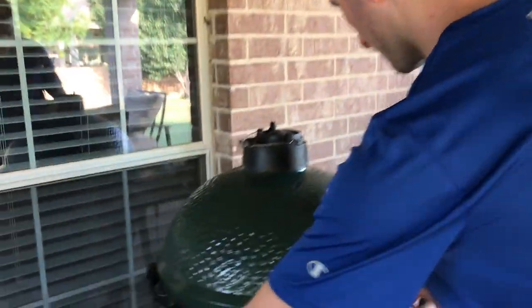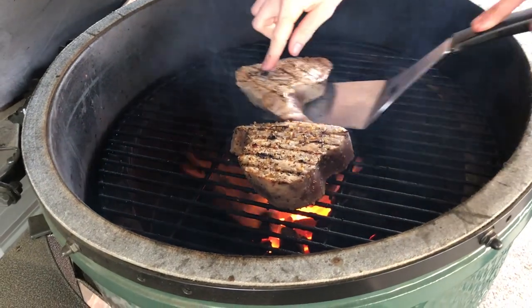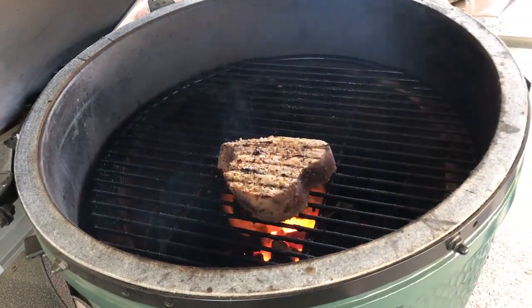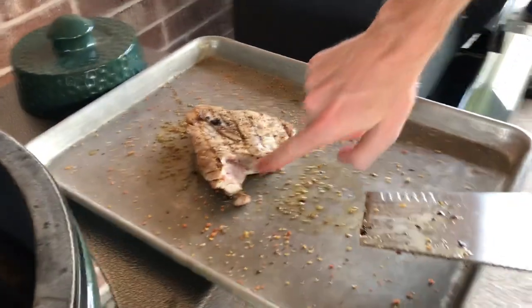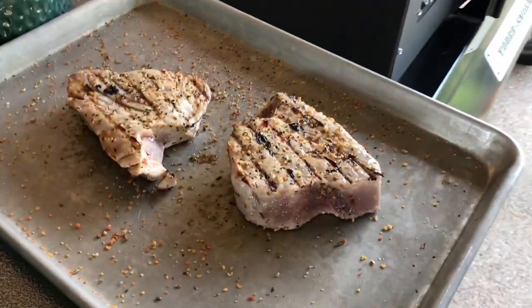All right guys, it's that simple — our second minute and a half is up. Let's go ahead and take a peek. This one I believe is definitely done. You can look at these from the side and see that we're still pretty rare in there — that's just where we want to be. I think this one's right as well, so let's go ahead and close down the egg. We're going to let those sit for a few minutes, let them absorb some of their juices back before we cut into them.